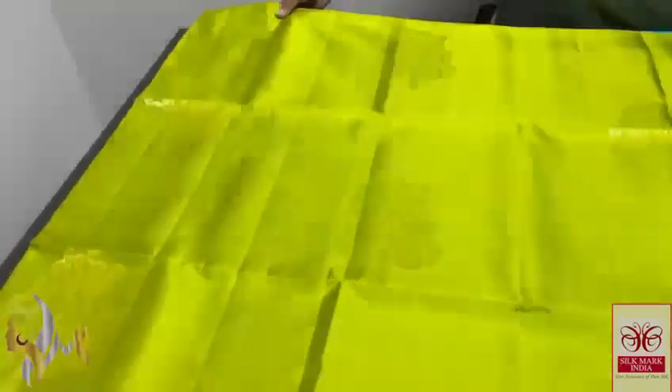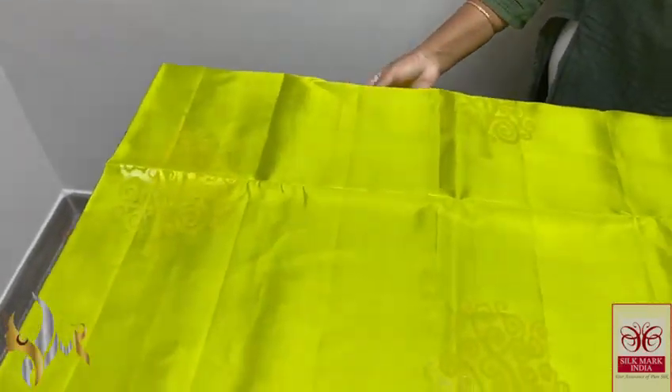Here we have a light green, almost a light apple green shade, beautiful and radiant color. You can see the bhutas.